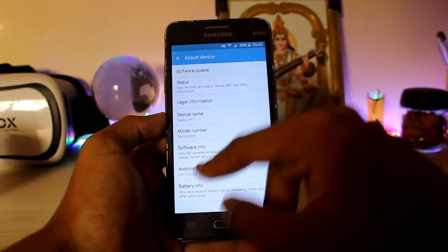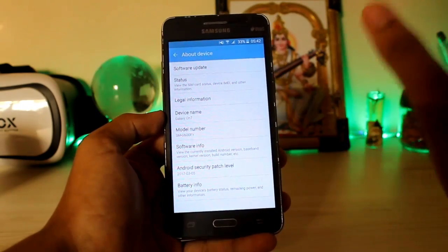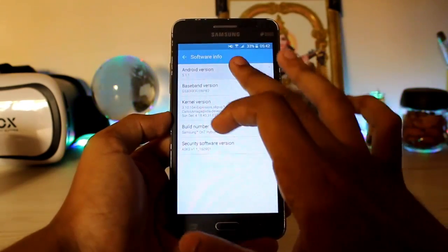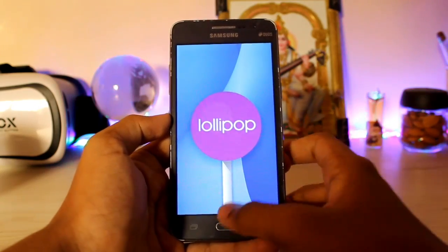Going to About Device: the Android security patch level is March 2017, which is not bad at all. It's pretty amazing that these developers are still maintaining our Grand Prime — hats off to them. The model number is SM-G600FY running Android 5.1.1, which is a slight bump from the 5.0.2 you get stock on the Grand Prime.